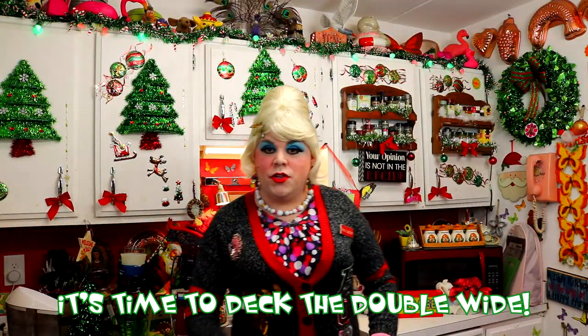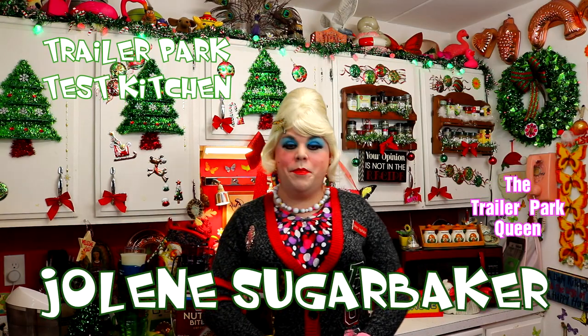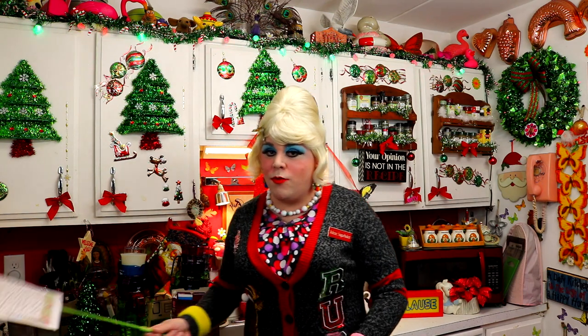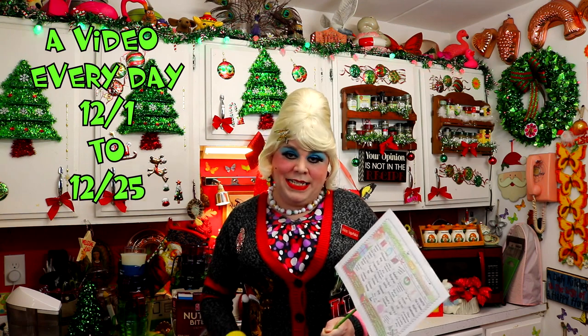Well, hi there Trailer Park fans, it's Jolene Sugarbaker, the Trailer Park Queen. Welcome to the Trailer Park Test Kitchen and welcome to Trailer Park Christmas 2018, where I'm showing you how the Trailer Park celebrates the holiday. If you haven't heard already, I've got a calendar at TrailerParkChristmas.com that you can follow along, and I see today that it says Muffin Madness.